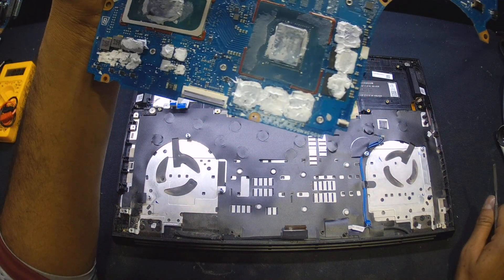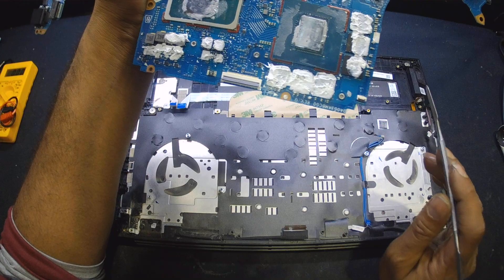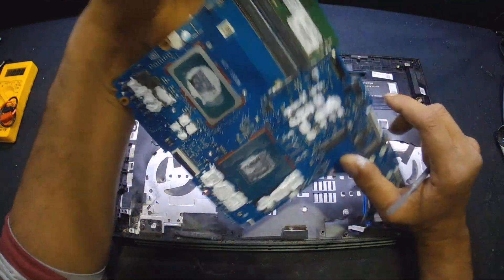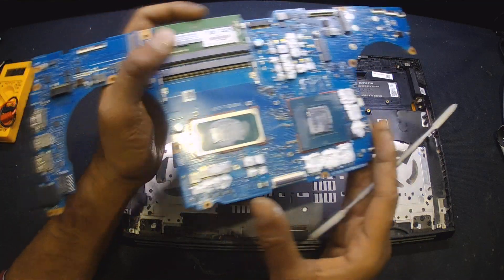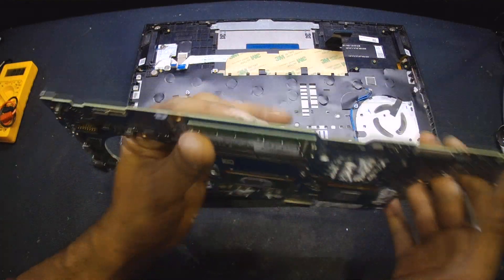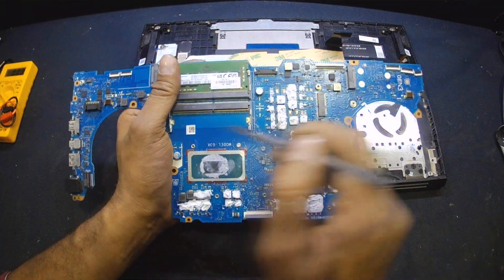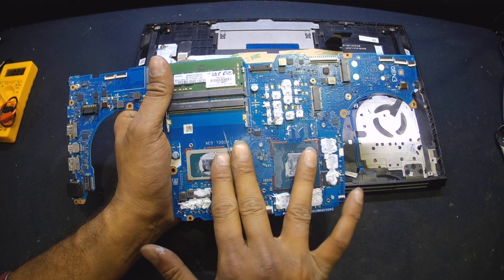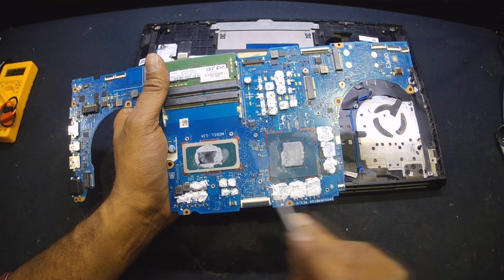I tried to find schematics and board view for this model and I was unable to find it on Google. Now we are left to fix this motherboard without schematics and without a board view. I was also unable to see any of the power pads. I can turn on the motherboard on the table and trace voltages at the back, but at the moment I can only trace this area with the multimeter. I'm not risking turning on the motherboard for a long time because both ICs are getting really hot very quickly and I don't want to burn them.